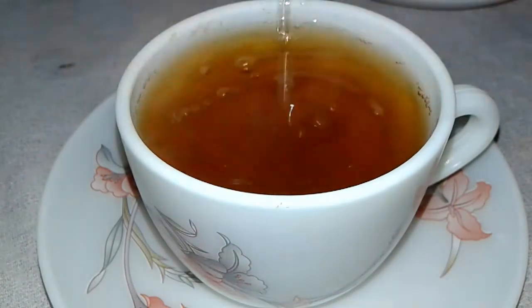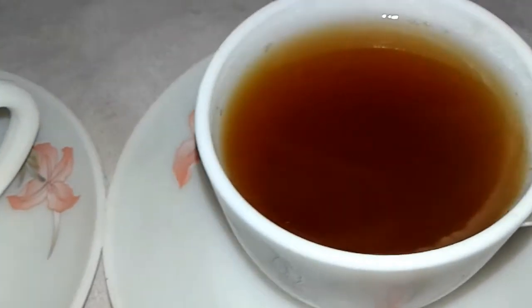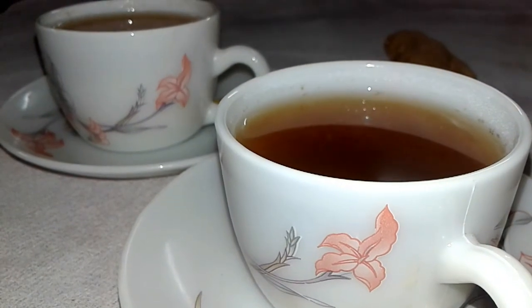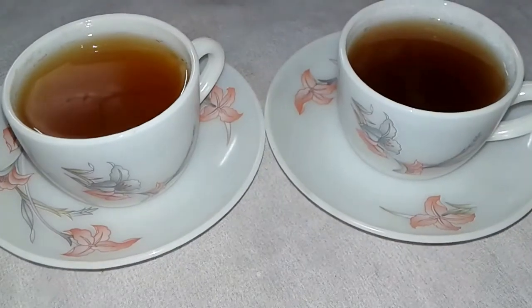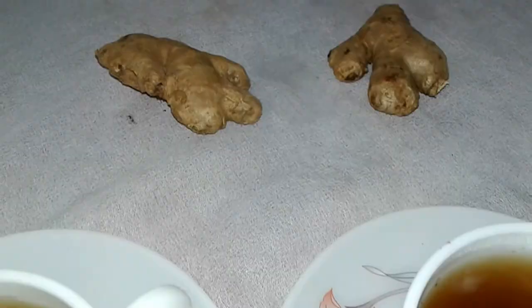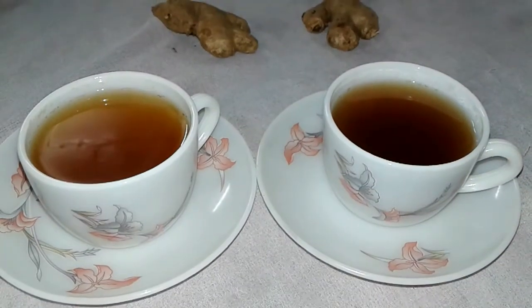Mix it well and then it's ready to serve — it looks so nice and the color is just lovely. All the ingredients are very healthy and helpful for your health in winter. Try this recipe, make your day enjoyable, subscribe to my channel and click the bell icon. Thanks for watching!